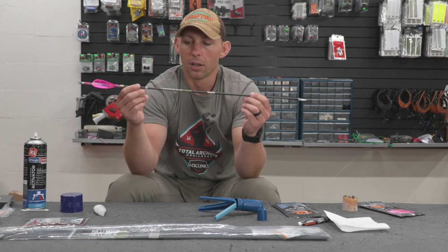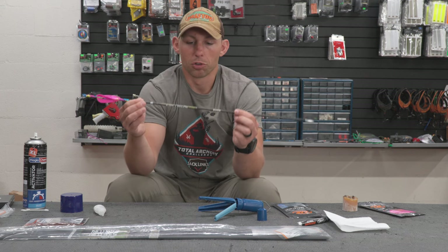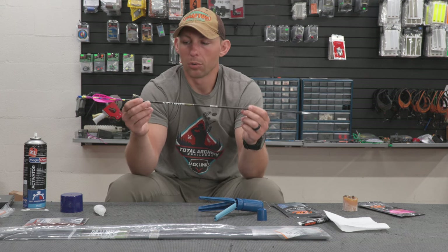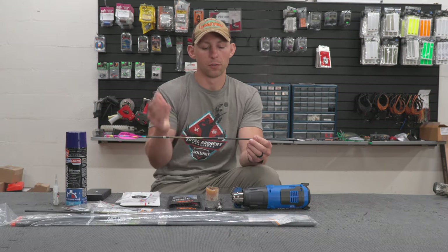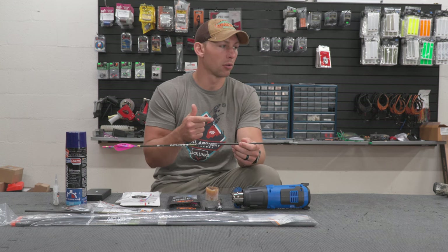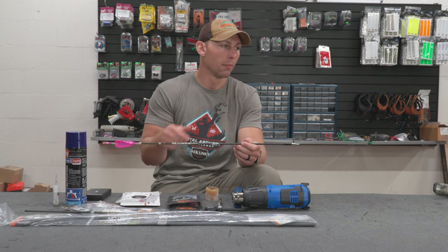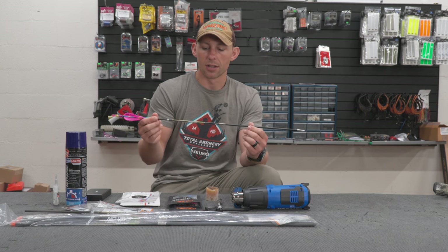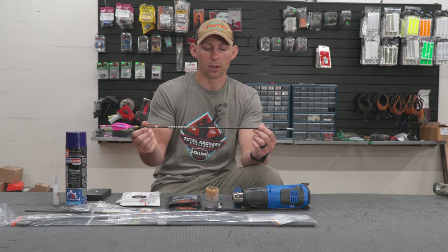430 grains, shooting 290 feet per second. This arrow should do anything I need it to do on any big game species in North America. I'm shooting a 75 pound, 27 inch draw Matthews Lift. This is a 340 spine Easton Axis Long Range Match Grade — the four millimeter.